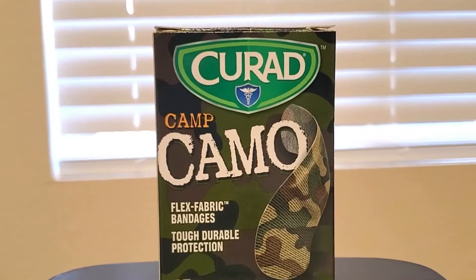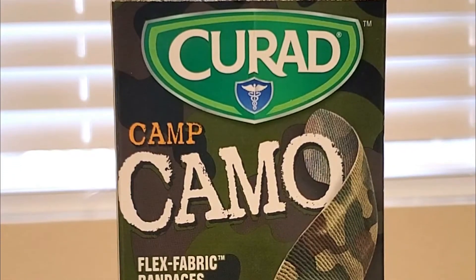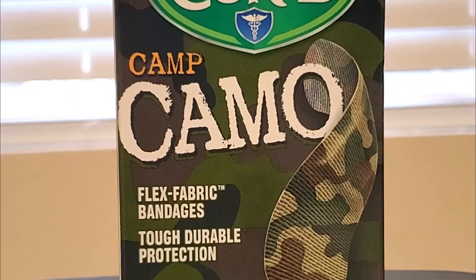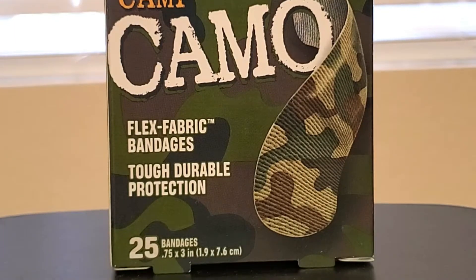I really like these camouflage bandages by Curad called Camp Camo. They're flex fabric bandages and they're tough and durable too. You receive 25 in a box and the size is 0.75 by 3 inches.